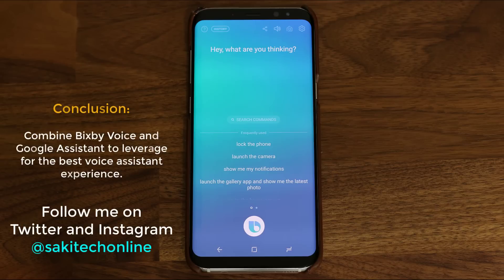Basically, I don't think there's any need to pit Bixby and Google Assistant into a versus battle. You can combine their strengths and use them for maximum benefit, and even push the real competition like Siri or the less popular Cortana to improve themselves. Let me know in the comments section below how you feel, and drop any questions and concerns about Bixby, Google Assistant, or even Siri.